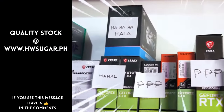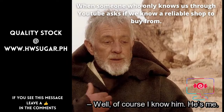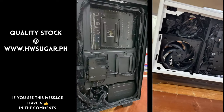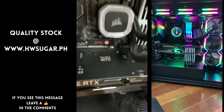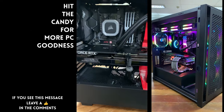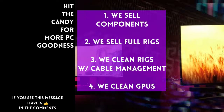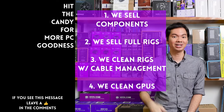Sometimes people ask if we know a trusted computer shop that won't rip you off — actually, we do: us. Hardware Sugar is a full-service PC store. We sell PC components and fully assembled rigs. We clean computers, including cable management and CPU cooler repasting, and we also clean and repaste GPUs. Our physical store is in Makati and you can also buy from our site, www.hwsugar.ph, where the inventory is always 100% up to date — if an item is in stock with us, it's available on the site. We also ship nationwide. Thanks for watching, and maybe one of these days we'll see you at the shop.